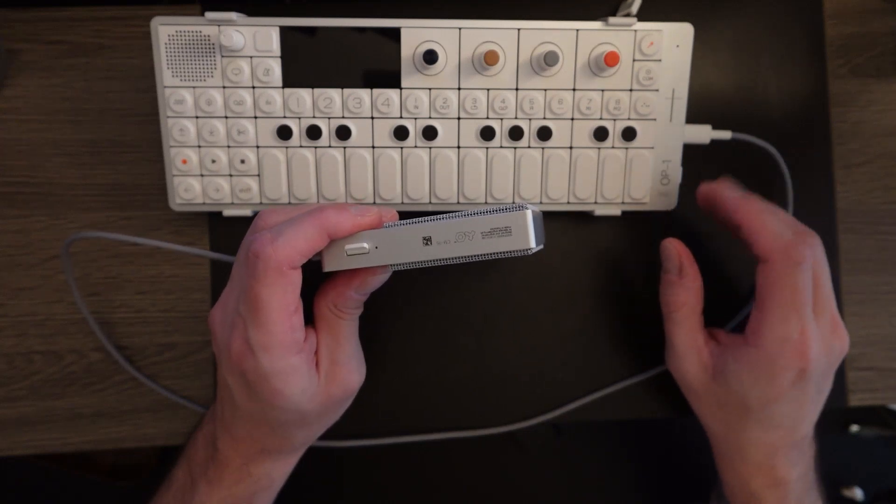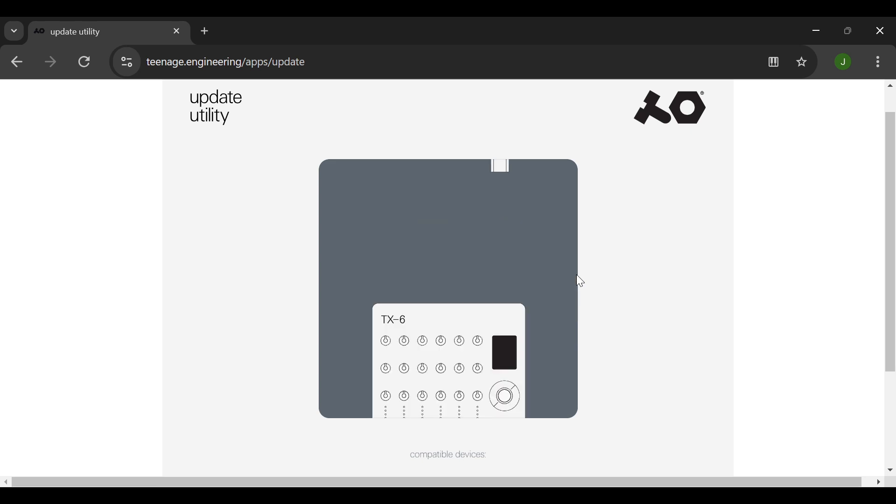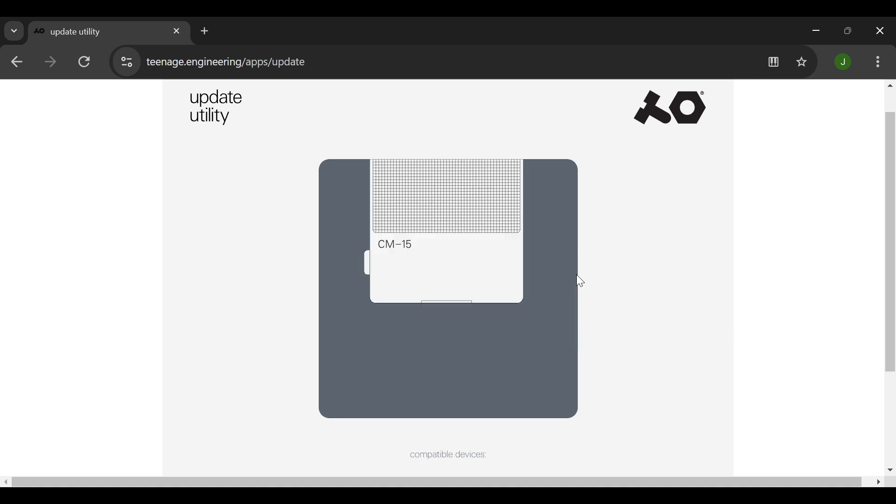Let me show you where to change the setting in the update utility. One quick note I forgot to mention earlier: because the CM-15 is a USB audio client, it's not going to work with the original OP-1 or with the OP-Z, because those require a USB audio host and the CM-15 can't do that.